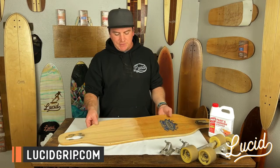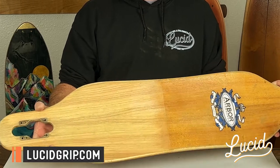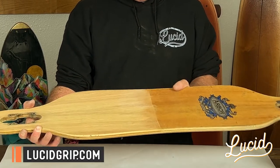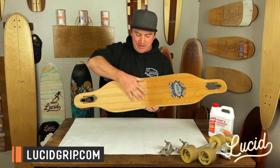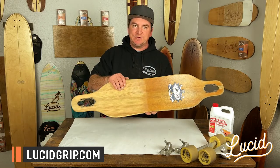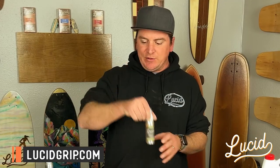All right, my sanding is done. Did a nice light sanding on it, picked it down basically to the bare wood again. You can definitely tell the difference where the original grip was — now we've got a nice fresh clean deck to refinish, re-grip, and make it look like new again.